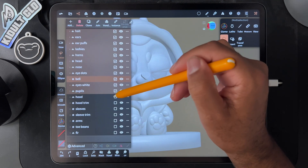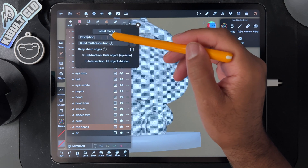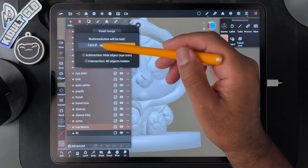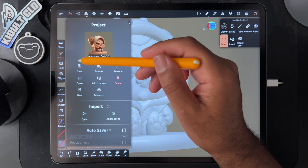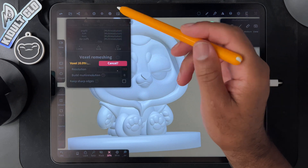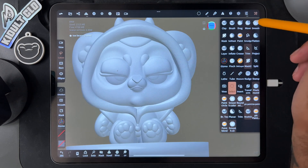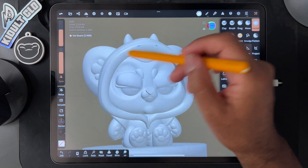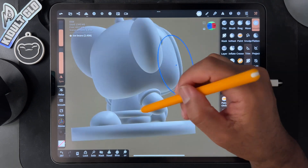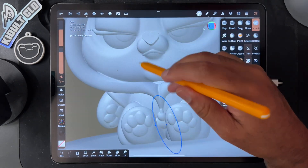Let's take everything and voxel remesh everything pretty high. Let me save first. Now this thing is just kind of silly looking. Let's see if I can smooth it out. Okay, it's actually not bad — except for some little ribs here — but ultimately it's not terrible.